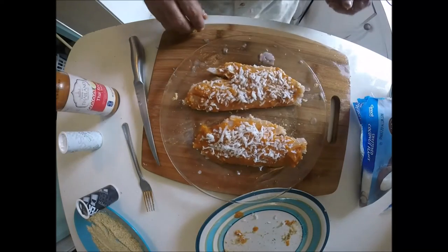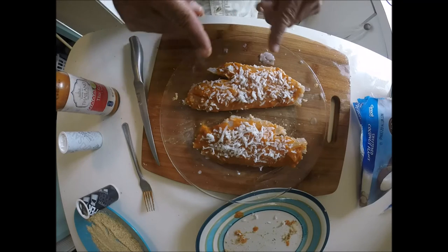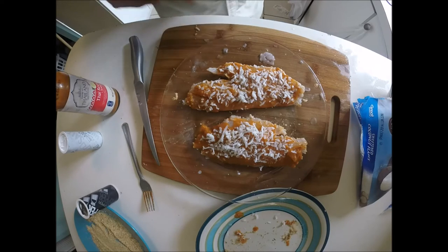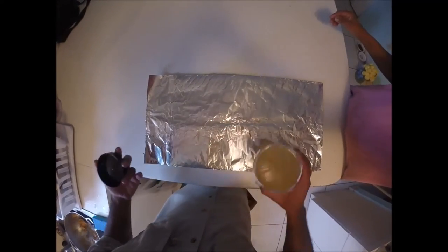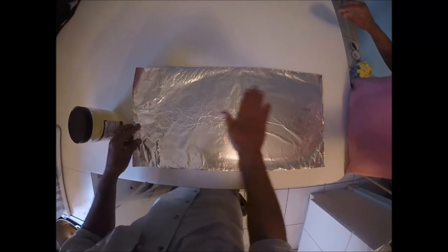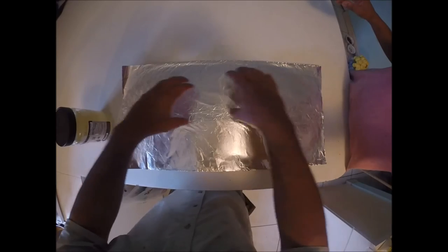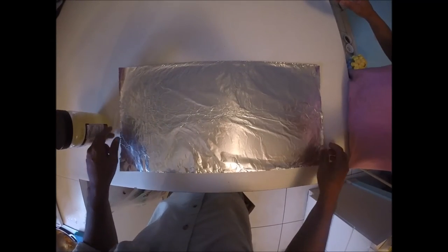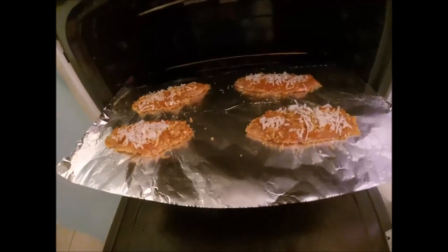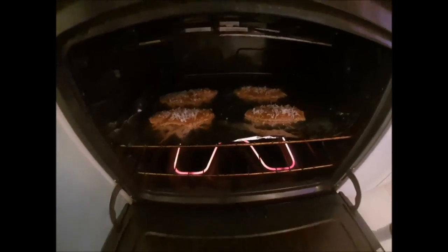Check that out, you guys — that looks awesome. Now we're gonna put that in the oven at 350 degrees for about 20 to 25 minutes, until the meat turns flaky. We're gonna take a piece of foil and put some coconut oil on it — that's gonna keep the fish from sticking to the bottom. We'll place this on the rack in the oven, put our fish on top, and cook for about 20 to 25 minutes. There we go — we're gonna slide that in and close the door. See you in about 25 minutes.